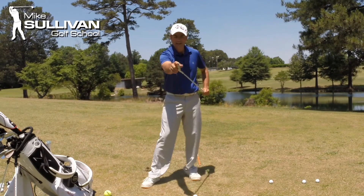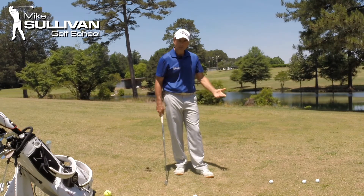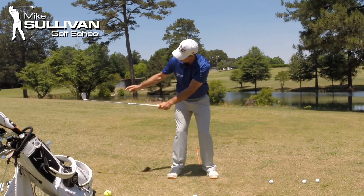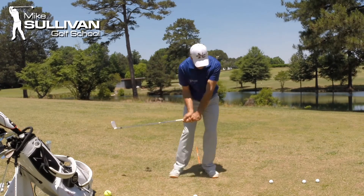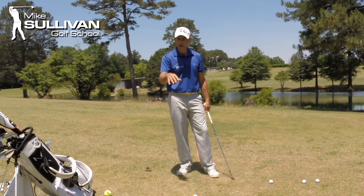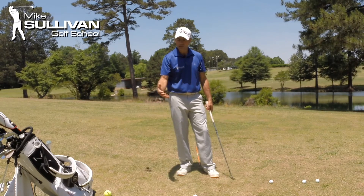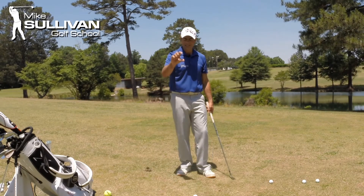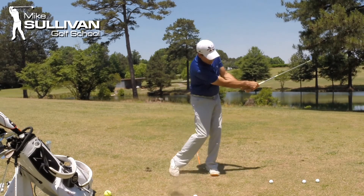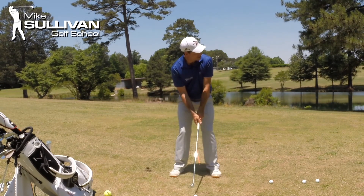So what I like to do is a drill called the toe-up to toe-up drill, where we keep track of — the club is parallel to my target line, now the toe is up, and I hit a little shot, toe up that way. You can actually put yourself on video; these new smartphones have a slow motion setting on them, and for about 50 bucks you can buy a little adapter to put your phone on a tripod and hit little shots, toe up to toe up. That's going to help you get a sense of what you need to do to control that club face.